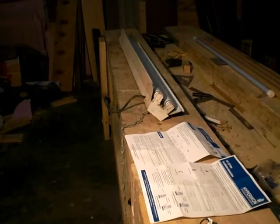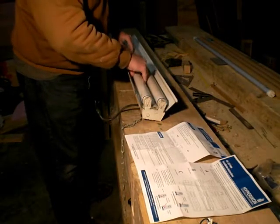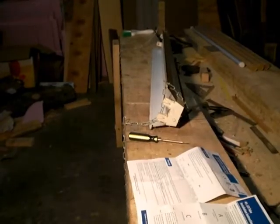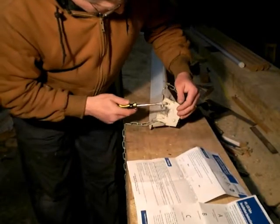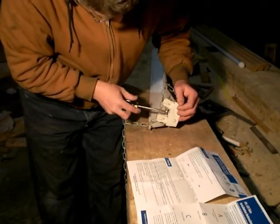According to the package, we have to remove the ballast or at the very least bypass it. To do that we need to take the old bulbs out first. On this particular fixture we have a screw on the bottom here that'll need to be removed.